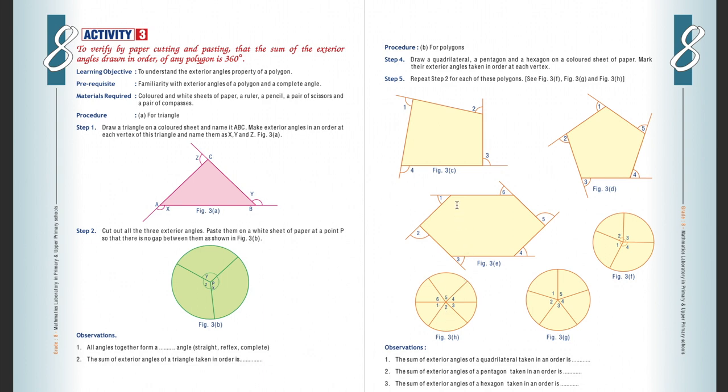Case four: for a hexagon, again mark exterior angles on two pieces. Paste one piece as it is, and from the second piece cut out all exterior angles and arrange them to form a complete angle. Mark all angles with different colors to make your presentation better.